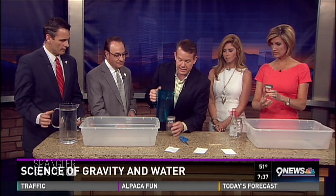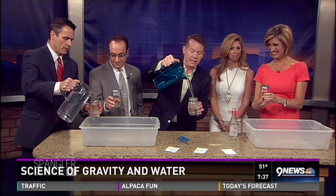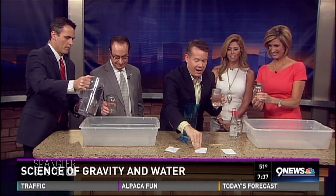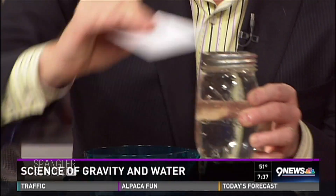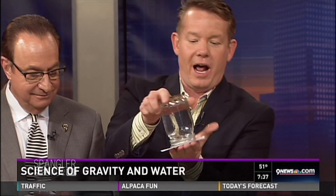Let me show everyone at home what happens. We've got canning jars right here like this. Do not worry at all — I will show you the secret. The card goes on top just like this, and the whole thing gets turned upside down.